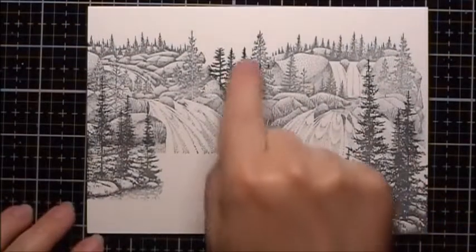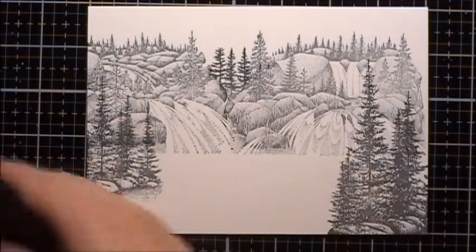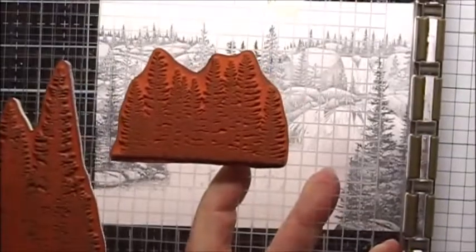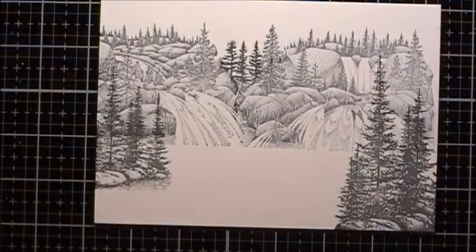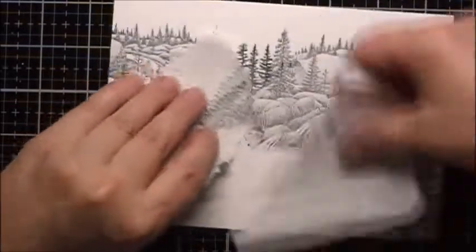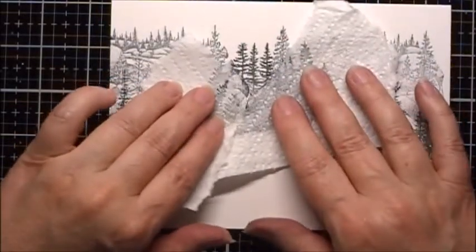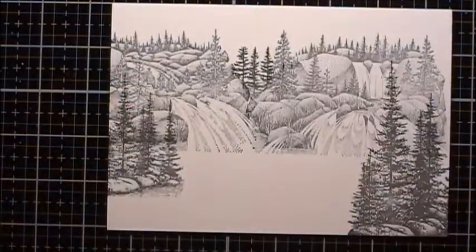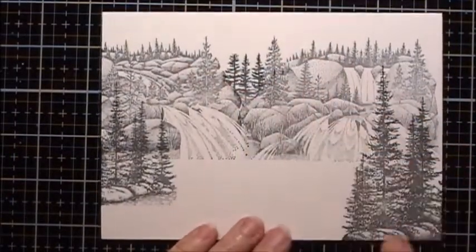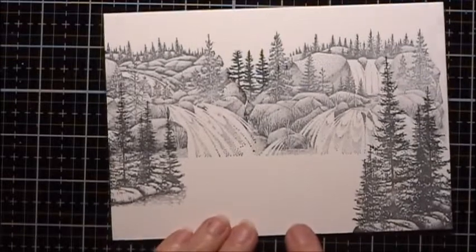I thought I was recording when I added these little trees back here, but apparently I wasn't. I had just taken this particular stamp, masked off either side like this, and stamped it. That's how I got these trees. I didn't like the open V — it made everything look a little bit too symmetrical.